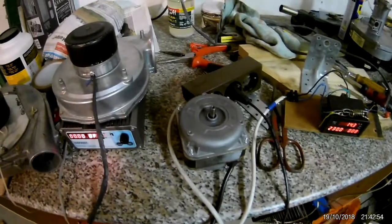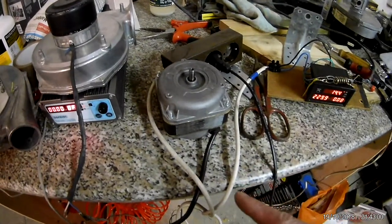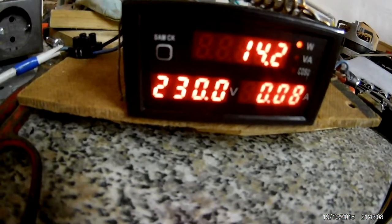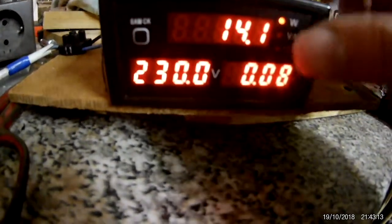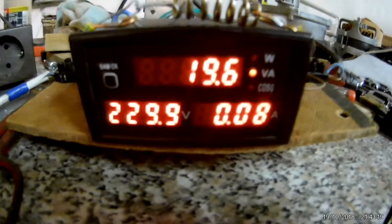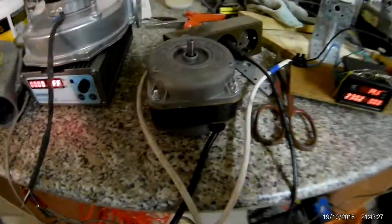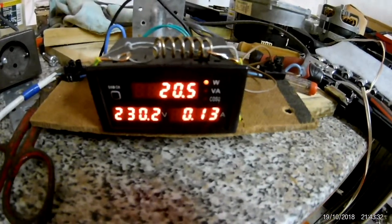Remember when I said this motor was advertised as working and the bushings were still good? Well, you can hear the bushing — either there's debris in there or the bushing is worn. And this is supposedly a 52-watt motor, but it's only drawing 14 watts, or 19 VA — nowhere near 52. I can stop it with my hand, and in stall mode it just draws 20 watts.